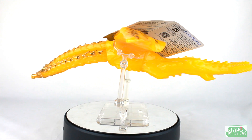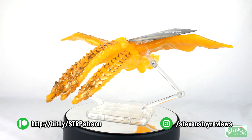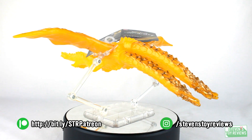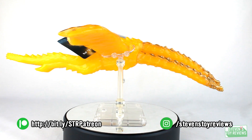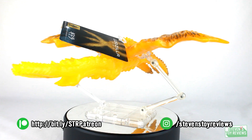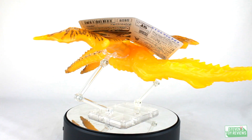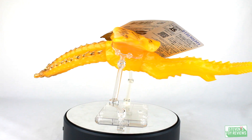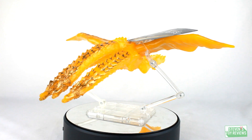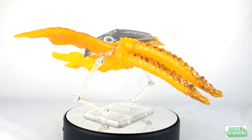Believe it or not, even though this is translucent yellow vinyl, Ghidorah actually does have a pretty nice sculpt. The paint used on Ghidorah really does help to bring out some of the finer details of the sculpt where it is, in fact, used. However, unfortunately, the yellow vinyl that's completely unpainted really just makes everything clash together. So even though there is a nice sculpt, realistically speaking, at a quick glance when it's up on the shelf, you're not really going to be able to see too much. You really have to hold it and study it to appreciate anything about the figure. But if you're a customizer, you may actually just appreciate that.